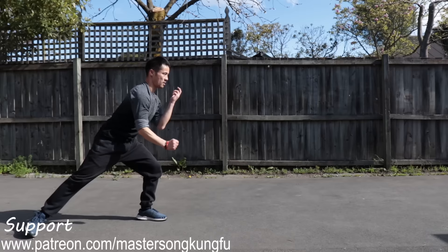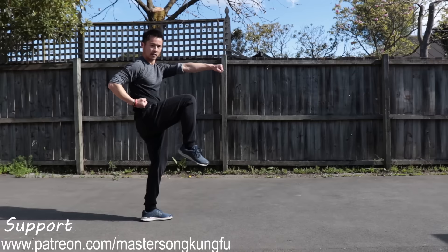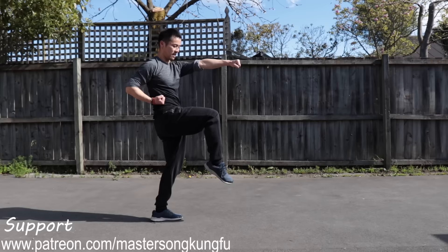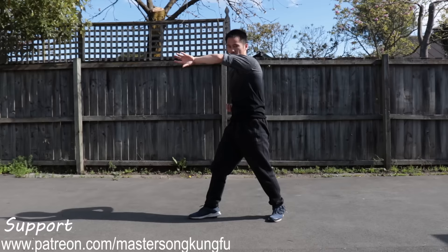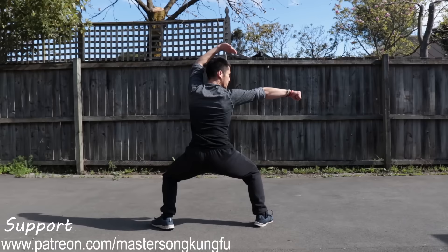Now let's move on to the second part. Starting from bow stance punch, then kick punch slowly. Snap kick — you don't need to kick too high in this form, just kick to hip level. Snap, pop. Land as horse stance punch facing this direction. This arm can be used as a block to protect your head, or to grab someone's punch, bring it back, and punch in.